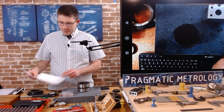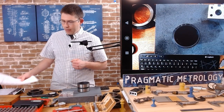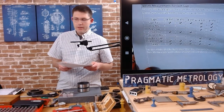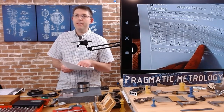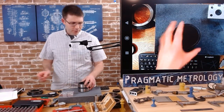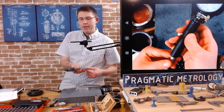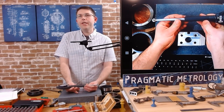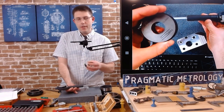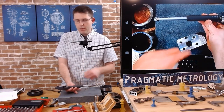Next up is the dial bore gauge. I've already set it up for the 0.970 hole — the dial bore gauge that I have has a range covering both the 0.625 and 0.970 holes. I've already gone through the trouble of zeroing it on the ring gauge, so I know when it's zeroed and can track how far the dial moves from zero to the part. I will record a separate video showing the full setup from the beginning: setting the dial location, choosing the right tips, zeroing on the ring gauge, and then measuring the part.